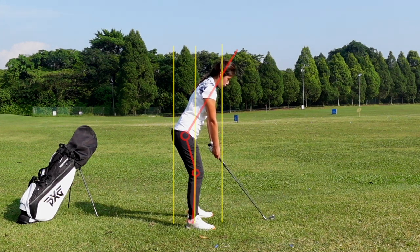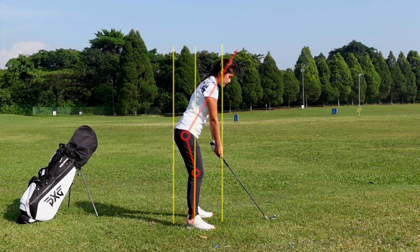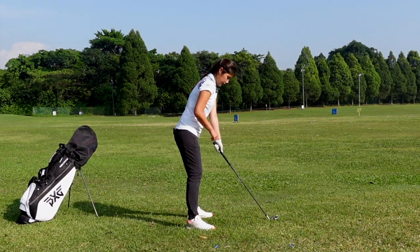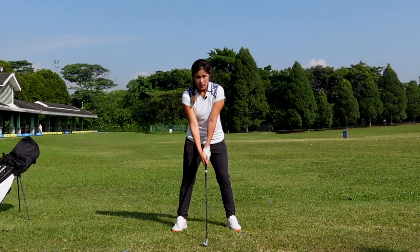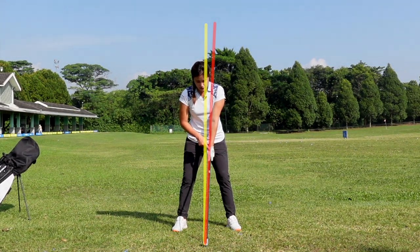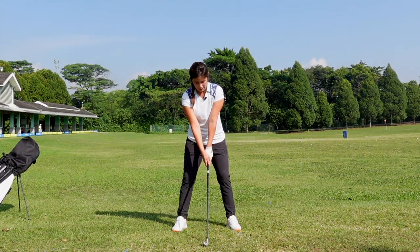From this position, I would like you to just bend your knees a little bit. So this will be a nice setup position. At this setup position, there are a few checkpoints I would like to talk about. Number one is, the butt of the club should be pointing somewhat at your belt buckle or just right below your belly button. When you get to a nice setup position, I would also like for you to push the handle just a little bit to the left side, which is just slightly left of your belly button. This will be a good setup position.